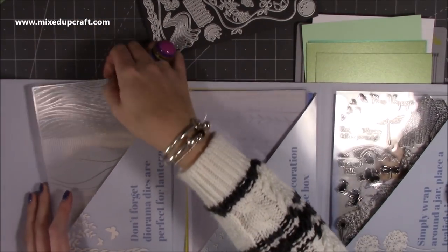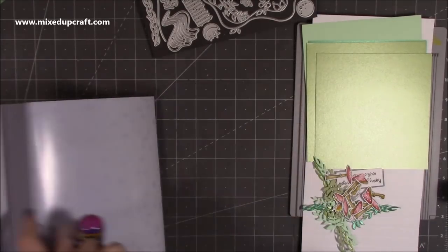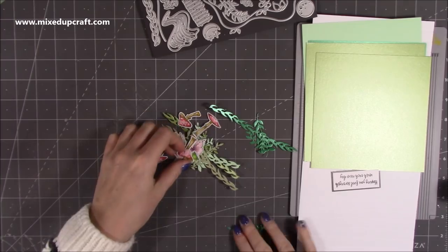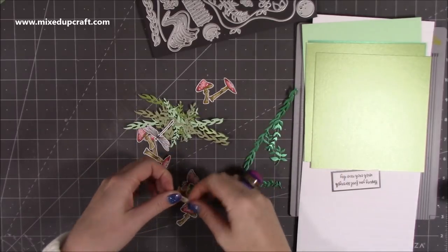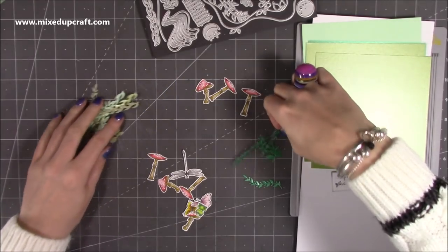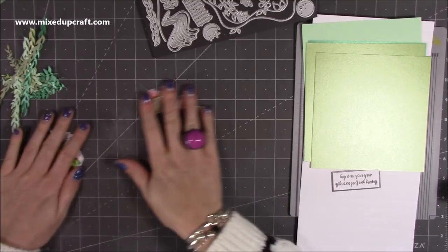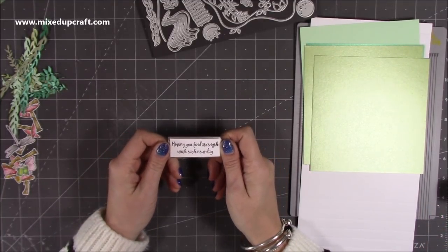Before I started filming I went ahead and colored all of my stamped images. This time I'm doing a lot more toadstools as well - I want to fill it with even more because the color on those really stands out, and then I'll add the glossy accents right at the very end. I also went ahead and die cut all of these different sprigs in all of the greens that I'm using. I've done my sentiment: this one's going to be 'Hoping you find strength with each new day.'